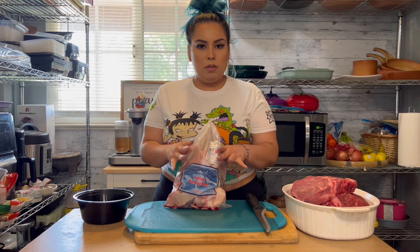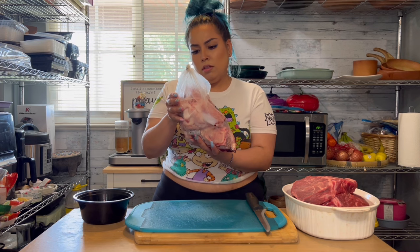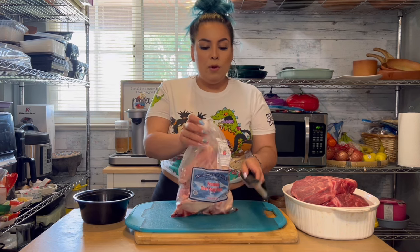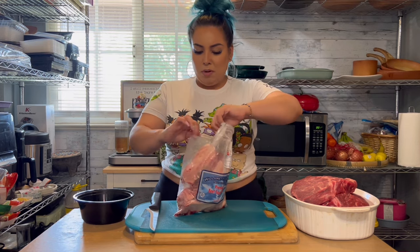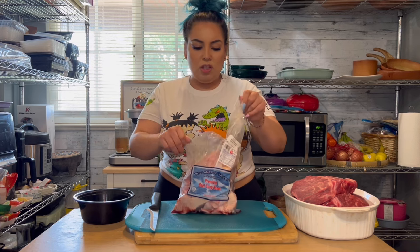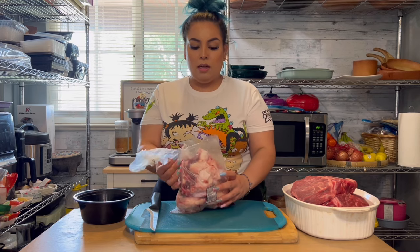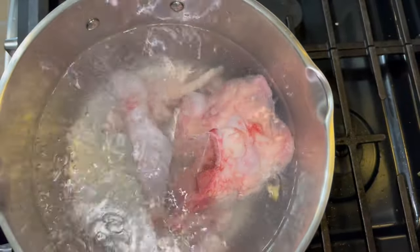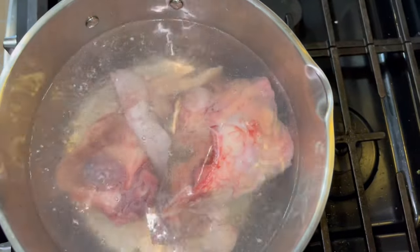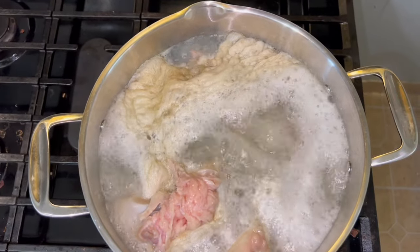When I make the birria, I like to put bone into the consomme because it gives it a richer flavor. I have about four pounds of bone, but I'm going to boil these first to remove the gunkiness — the blood from the bones — so the birria doesn't taste dirty. I have a boiling pot of water on the stove and I'm just going to dump these in.